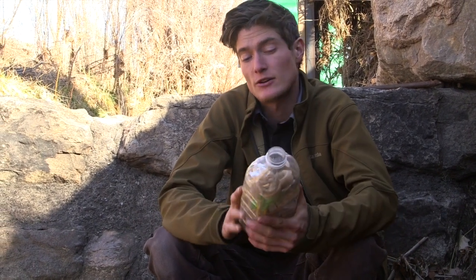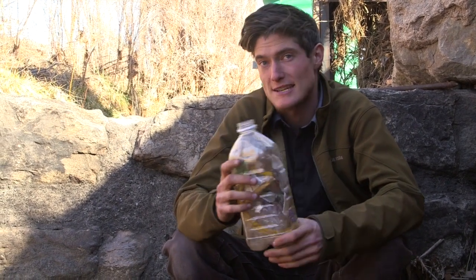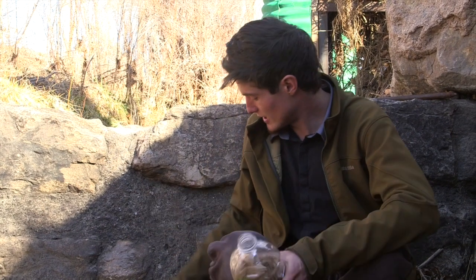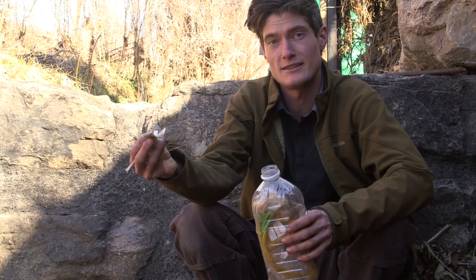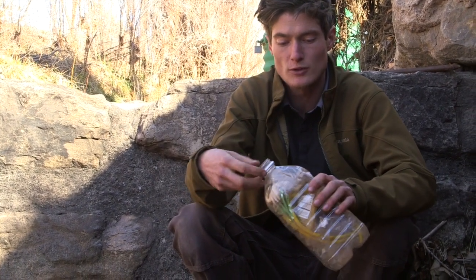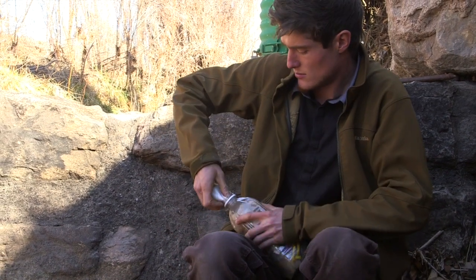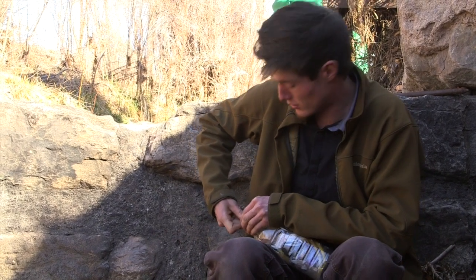An eco-brick is a container of some sort — in this case a plastic bottle — and it's stuffed full of all sorts of waste plastic materials, non-biodegradables, anything that would persist in the environment and become some type of toxic issue. Here is some waste plastic that I have located in the Santa Fe River, and all I'm going to do is just stuff it into the bottle and layer it layer by layer, trying not to disperse any of these materials any further throughout the river.